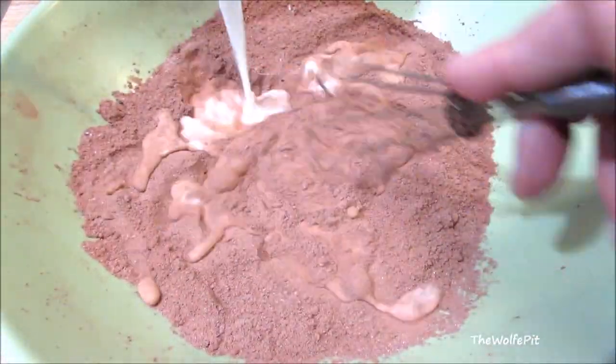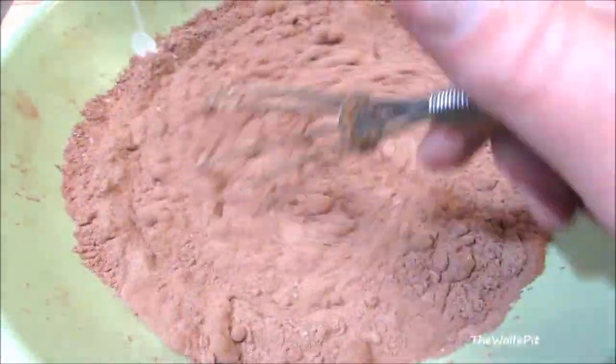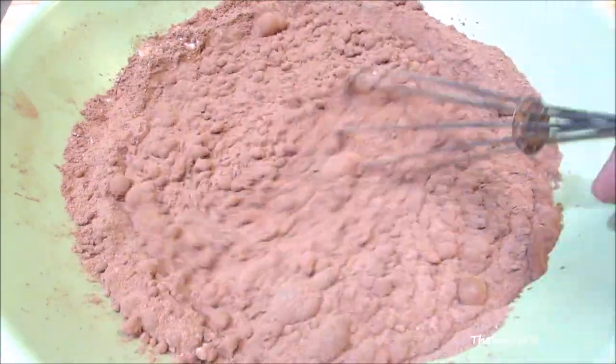Then whisk in whole milk. Continue mixing until it's smooth and it looks like a really rich chocolate milk.